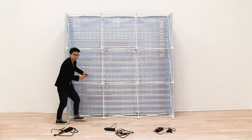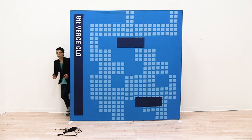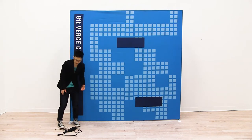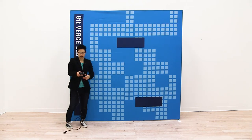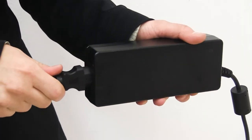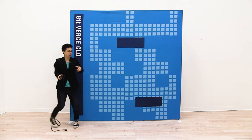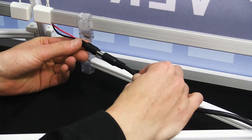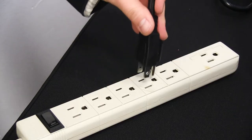I'm just going to continue to plug all the power cords in. Now that I have all the lights daisy chained together, we're ready to attach the power supply. Each column has its own power supply. First, plug the power cord into the power supply, then plug one end of the power supply into the bottom of your lights, and then plug it into an outlet.